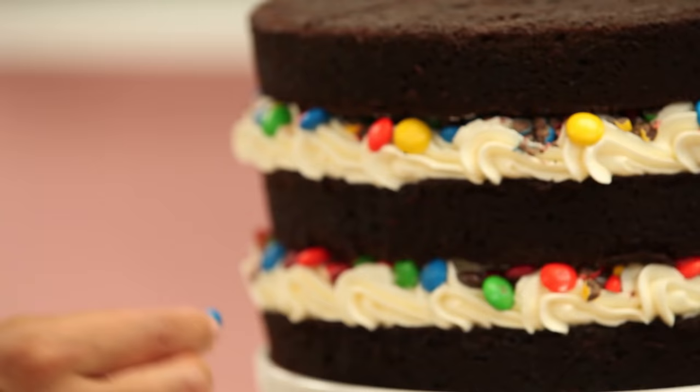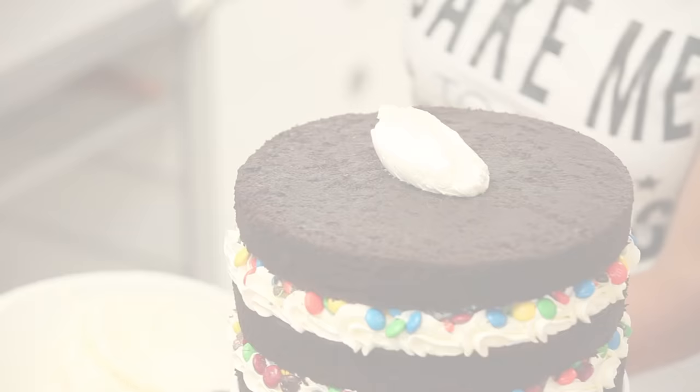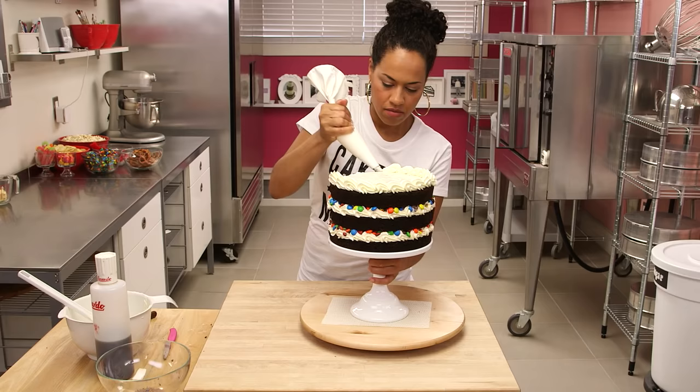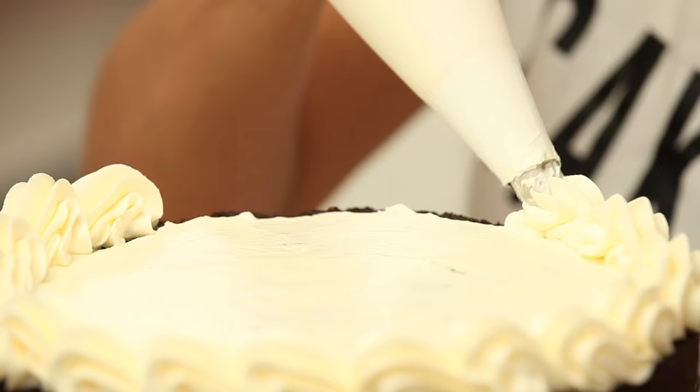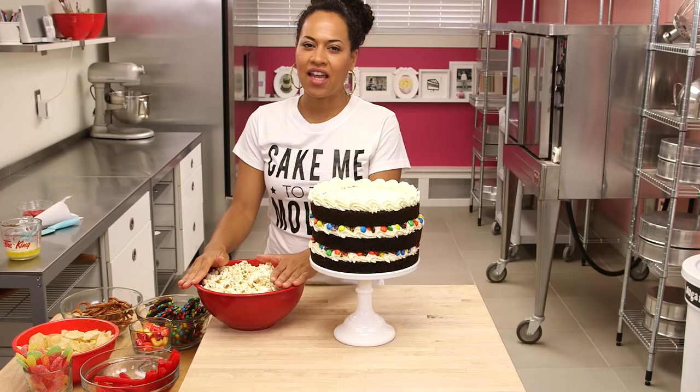Look at your cake from all angles. Make sure all the layers are level and in line. For the top, I'm actually going to spread a bit of buttercream in the middle, and then I'm going to do the same piping but just around the outside edge. By piping this edge, we are creating a lip on the cake that's going to hold in all of our crunchy popcorn chip candy goodness.